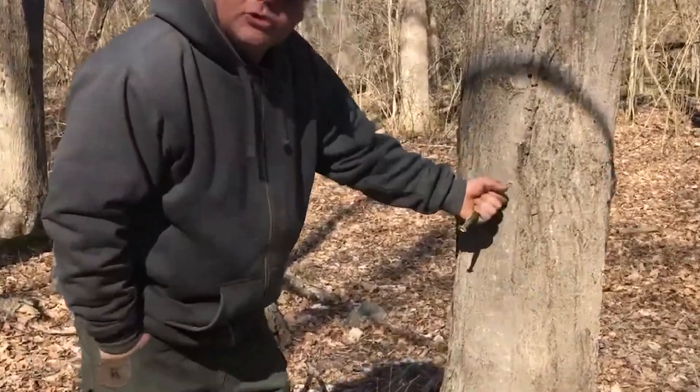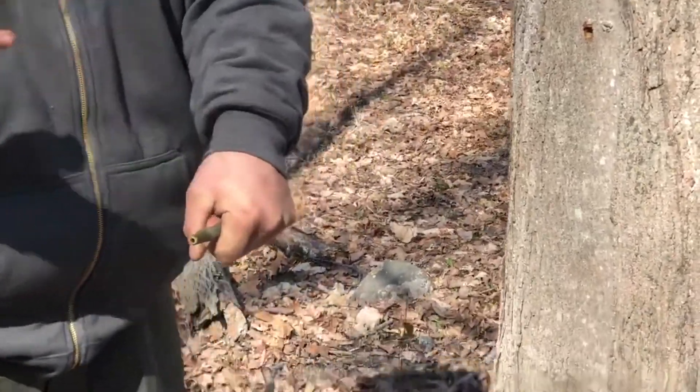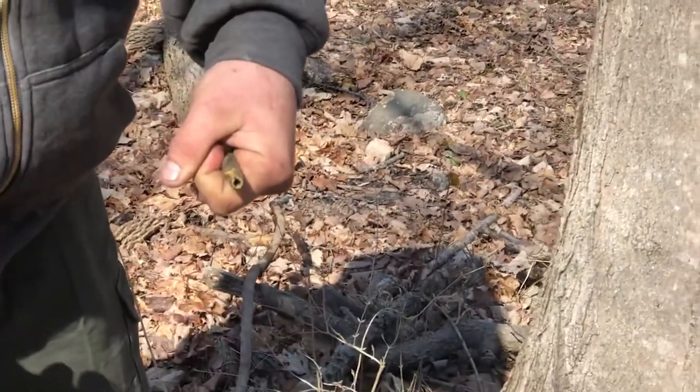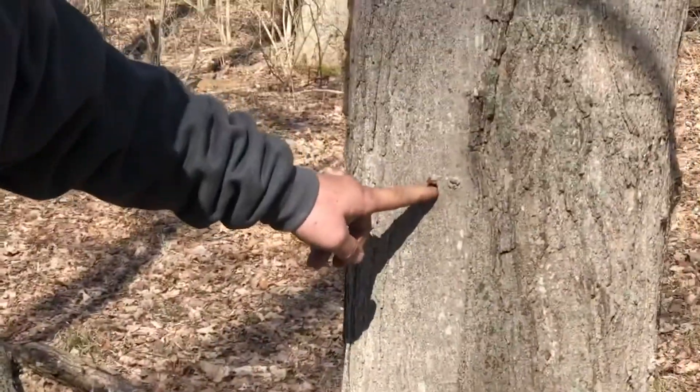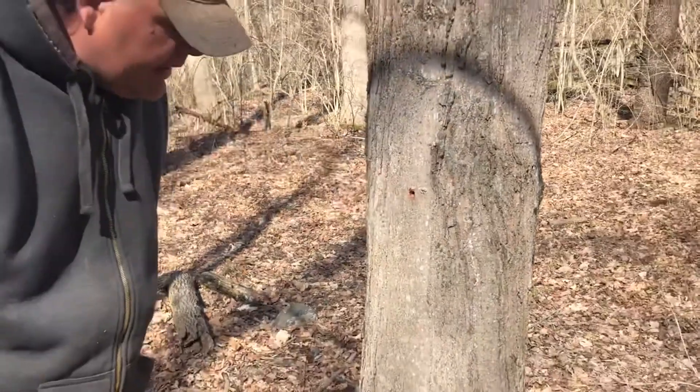I have my tap — I'm going to go ahead and yank that out. You can see it's still wet up in there, so it'll heat up through the day and probably start running again. But we're going to go ahead and plug this one now.